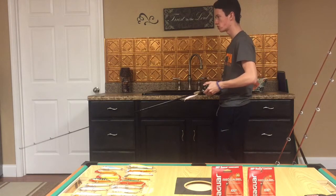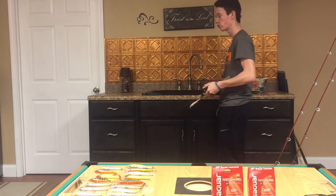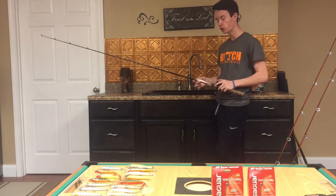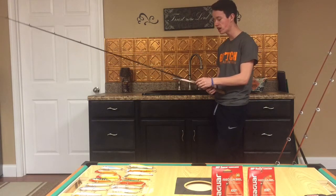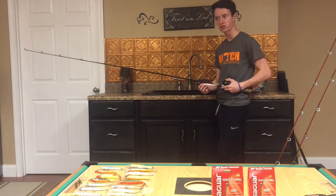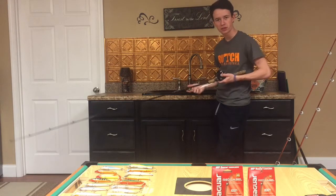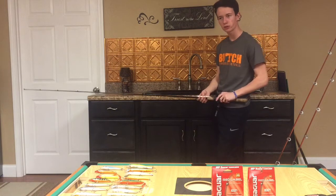I'll mix up the cadence — one twitch pause, two twitch pause, one pause, two pause, one-two-three pause — and see what I'm saying is, mix up your cadence until you figure out which one the fish want. Good bass fishermen know the fish tell you what they want. You can't go into a tournament with a set idea of how the day will go, because every day in bass fishing is different. I can attest to that — I've gone out one day and had 15 pounds on a lake, then went back the next day and couldn't get five pounds on the same lure in the same spots.